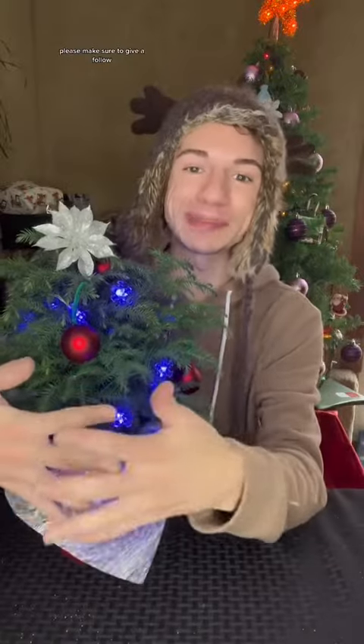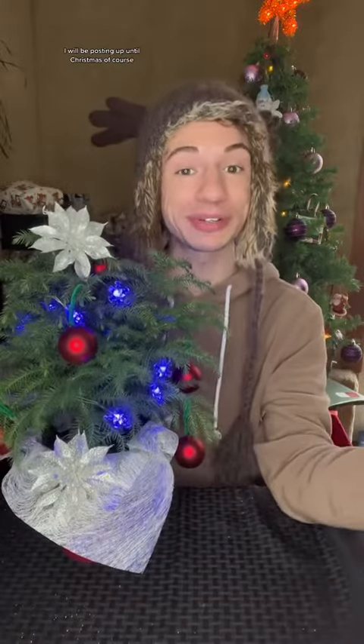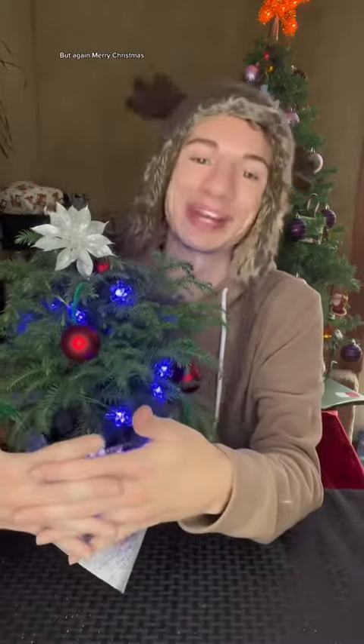There is one more thing to put on here. I'm going to finish it up and then I will show you, but if you have been enjoying the 12 Days of Christmas please make sure to give a follow. I will be posting up until Christmas. Merry Christmas!